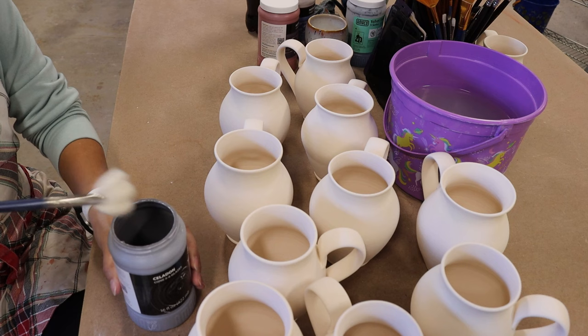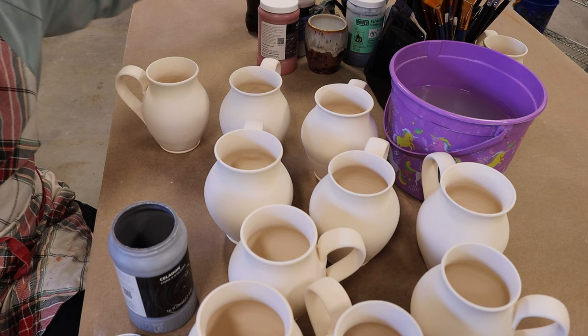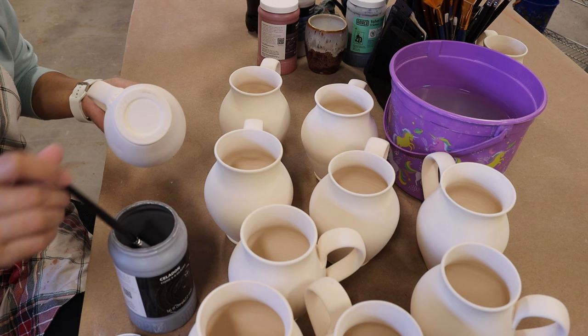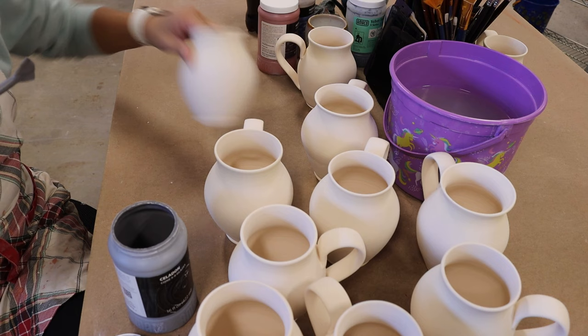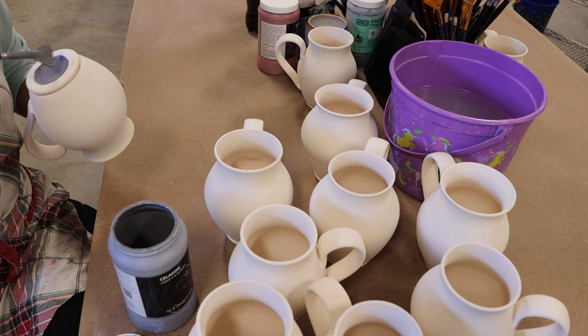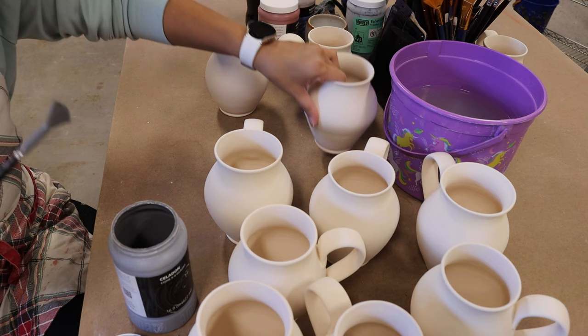I usually glaze the bottoms of my mugs, so I'm going to use a smaller, thinner brush to glaze the bottom. What I do with the bottoms is I just put two thin coats of obsidian, another two thin coats of smoky merlot, and then seaweed — and that's it. But if you don't trim the bottom of your mugs, don't glaze it because it's going to be stuck on the shelves. I just love doing it — it gives a little surprise when you lift the mug. But anyway, it's just personal preference.